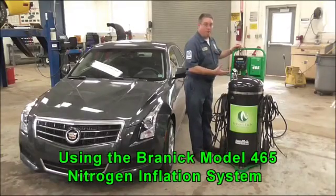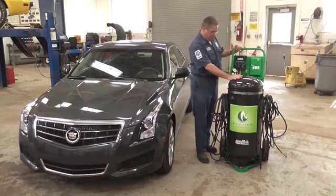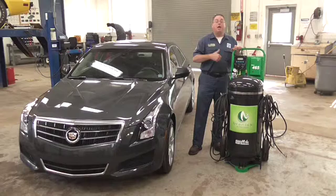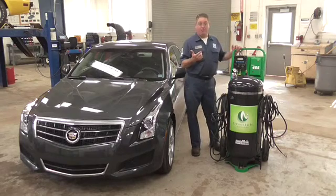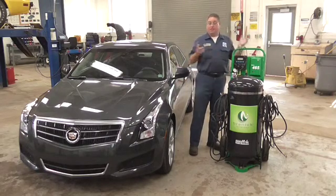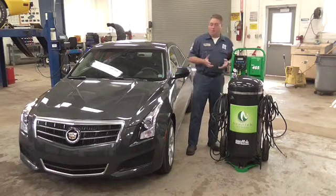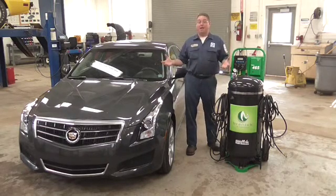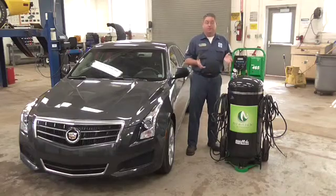What we have here is the Brandt Model 465 Nitrogen Inflation System. This is a nice tool, made in the good old United States of America, so you know it's good stuff. What we're going to do with this tool is put nitrogen in tires. What's neat about this machine is we can do one tire by itself, two tires, three tires, even four tires all at one time. We can take a tire that just has no air in it and put nitrogen, or we can actually take the air or nitrogen out of a tire and put it back in without ever taking it off the car. This thing is fantastic and really simple to use. So let's get to it.